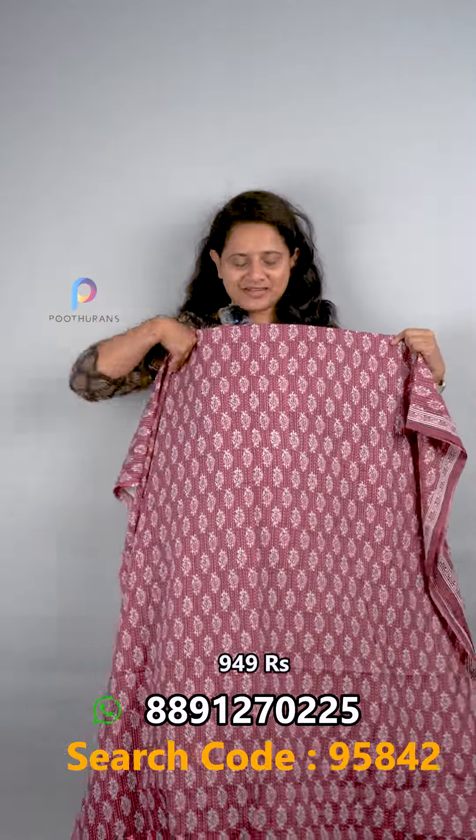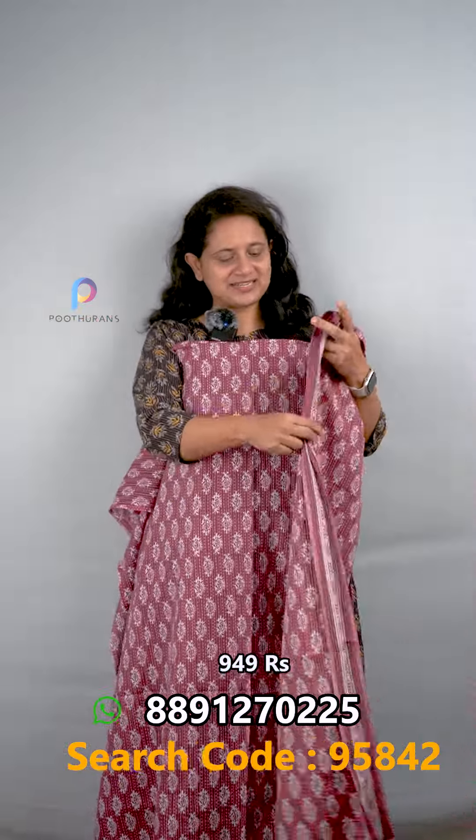We have a pattern of pure cotton. It has a pencil print with a purple shade and a border on one side. We have a batik style pattern, and the bottom is also in the same pattern. It has a cambrick fabric. The price is ₹949.